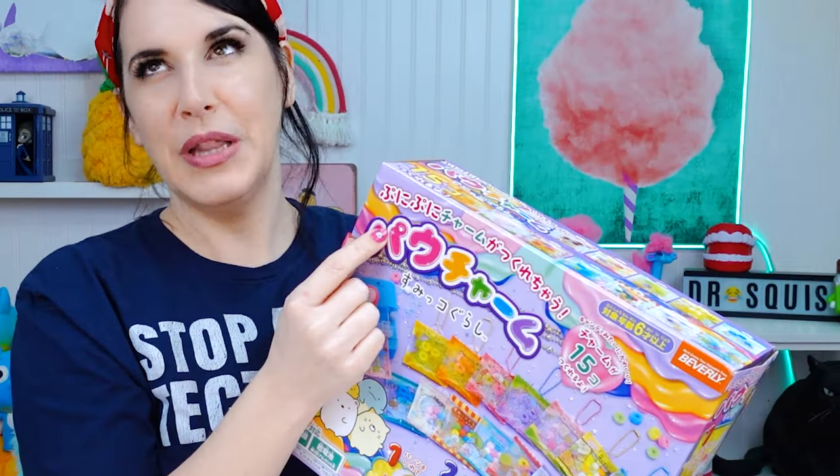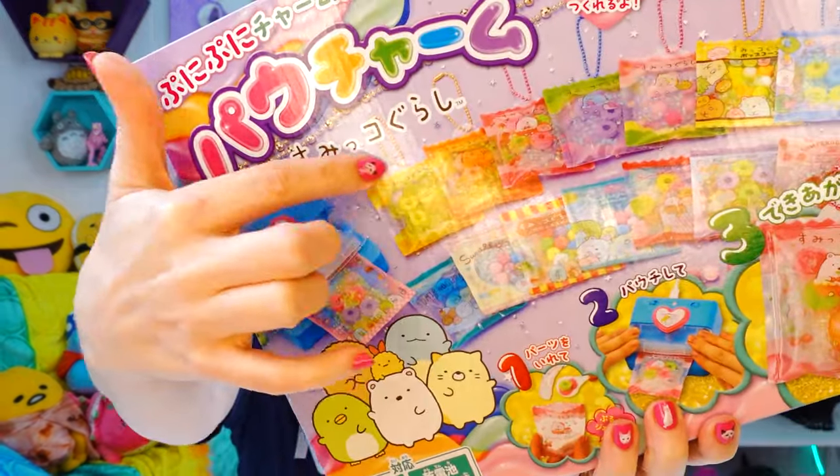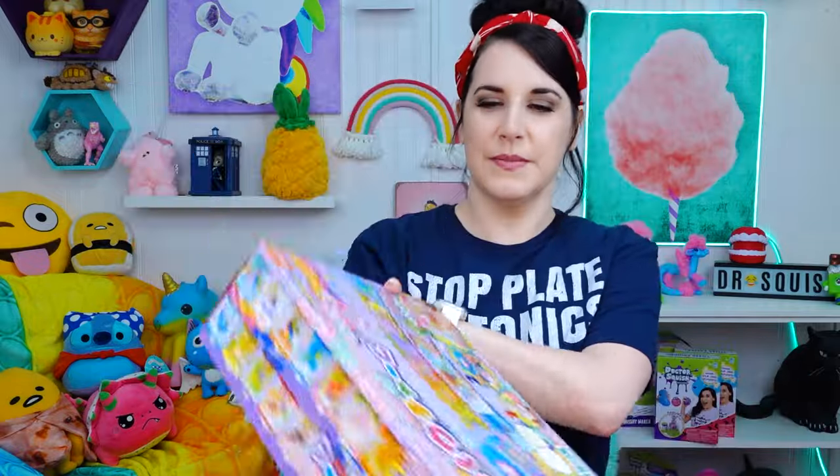It's actually like a little play on words. Pouchy is how you say pouch in Japanese, and charm. Pouch and charm — pouch charms. It almost looks like candy, but we're going to put slime and stuff in there. I'm really excited. I have never seen a Squishy Maker like this. It's so different than the Dr. Squish Squishy Maker. So I'm really excited to make Sumiko Gurashi Pouch Charms Squishies.